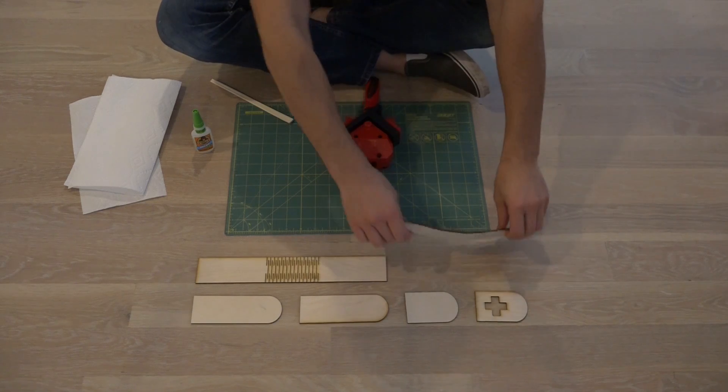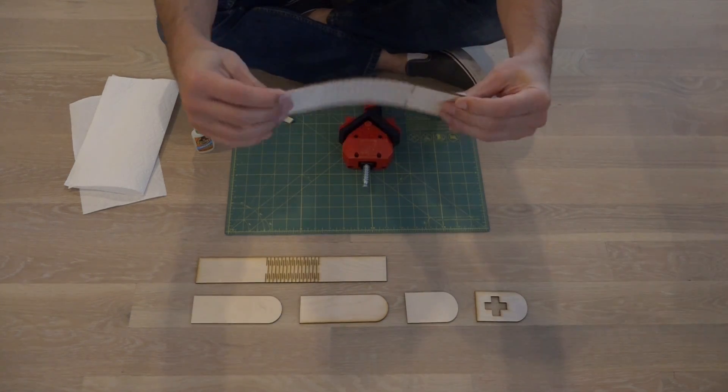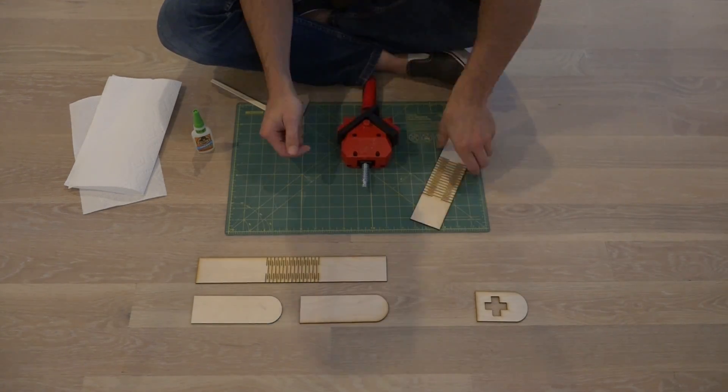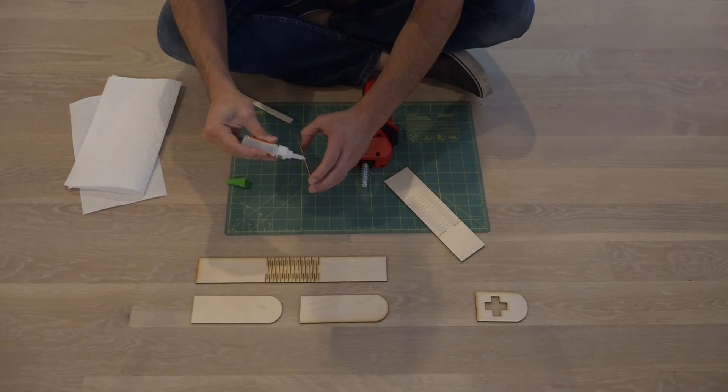The pattern that we cut on the plywood makes it flexible so that we can bend it over the curves of the box. The plywood is only 1/8 inch thick so gluing it up can be a little bit tricky.